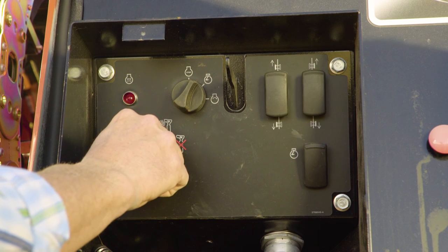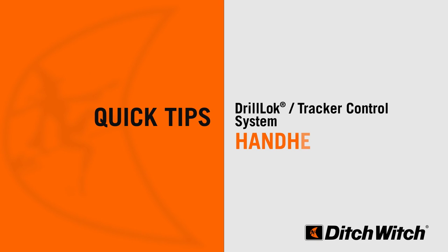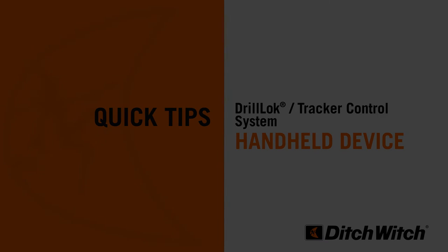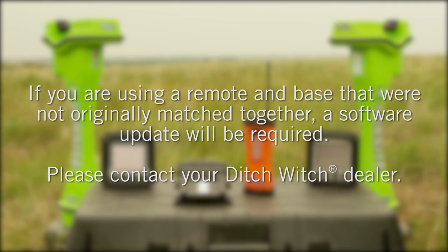For all systems, make sure the tracker control drill lock switch on the drill is turned to the activate position for the lockout system to function. When activated, the key should be kept in the tracker's possession. If you are not using a sub-site electronics tracker, your drill will come equipped with a handheld drill lock remote and base station. The drill lock remote and base, which are incorporated into your drill, must be used together. If you are using a remote and base that were not originally matched together, a software update to the base station will be required.